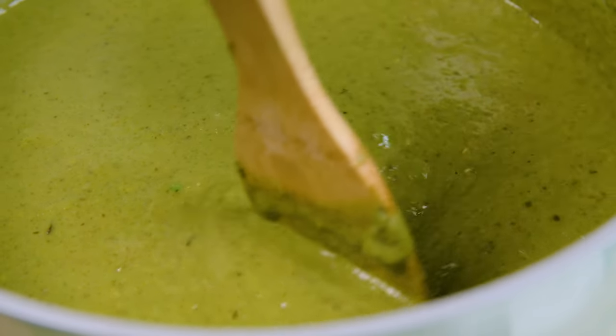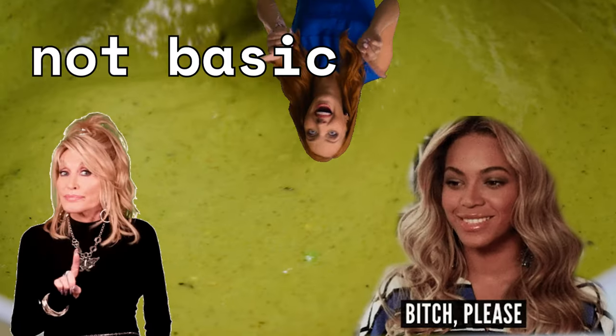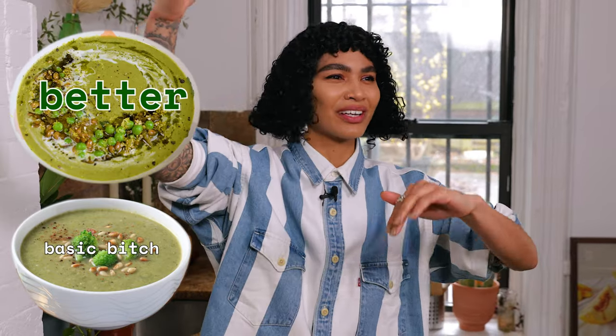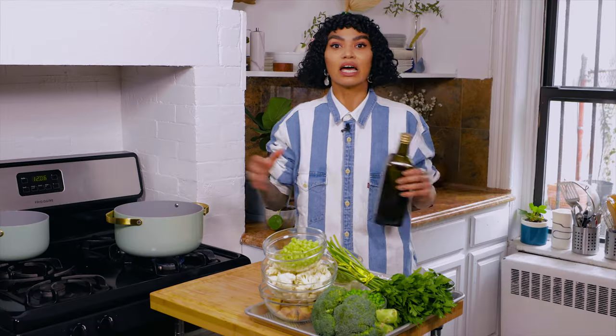It's a very healthy, nutritious green soup because that's what it is, but it's not your basic bitch — you know what I'm saying? It's not like a basic bitch green healthy soup. It looks like that, but it's just better. Not that there's anything wrong with being a basic bitch, by the way. If you happen to be a basic bitch, I love you and support you all the same. You're definitely welcome here on my channel.